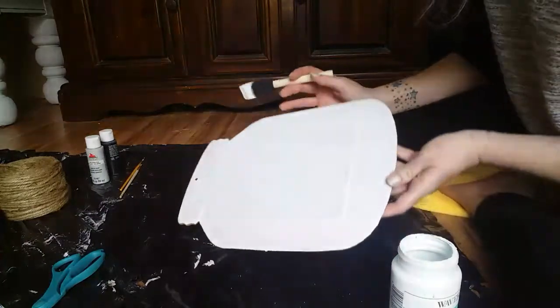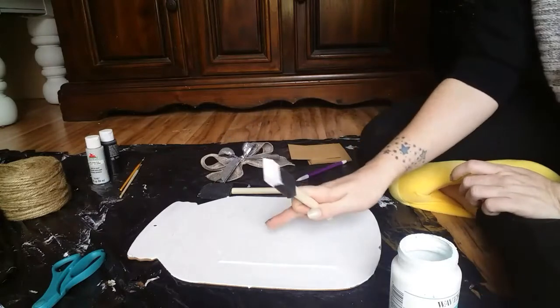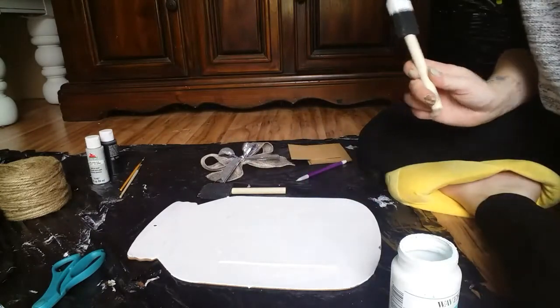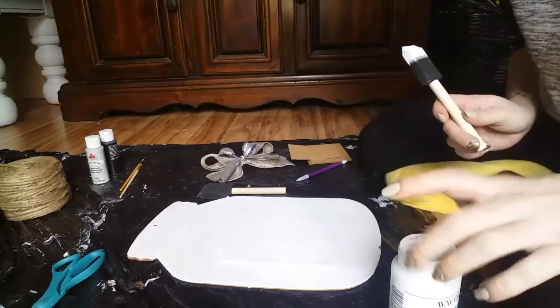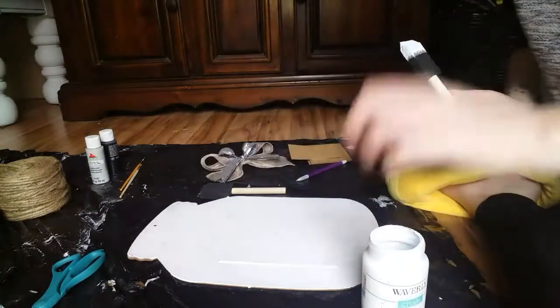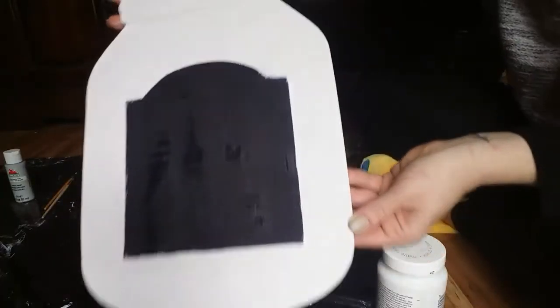I'm going to let that dry and then put probably three coats on it so I can get the words covered up, because they are in glitter. When this is dry I will be back. One good thing about chalk paint — it dries really fast.